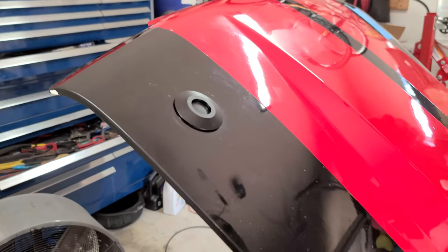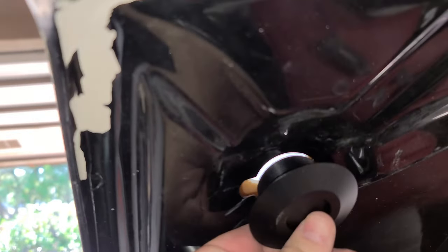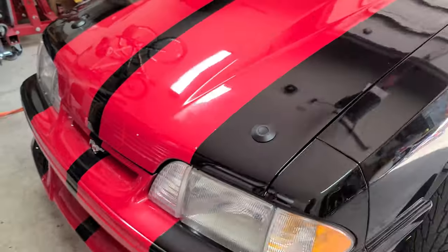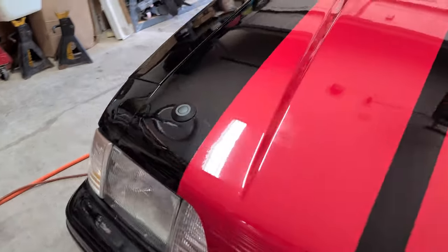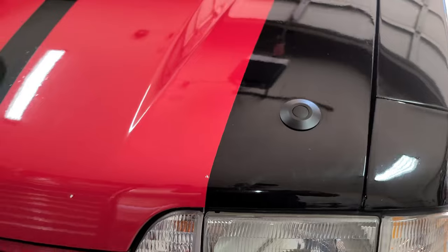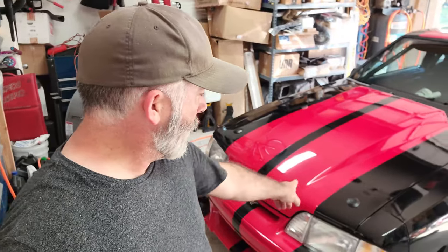Now I'm going to cut these dimples out of either side that are the exact width of the nut so I can get it inside there. The hole's actually cut at an angle. All right, there we go — that's with the new hood pins in it. Well, that's where I'm going to end this one. Got the hood pins in, got those components on the door panel squared away. Leave a like, let me know what you think in the comments. I think these are pretty good and I think they're going to work perfectly with the way that I've installed them. Thanks for watching. We'll see you next time.